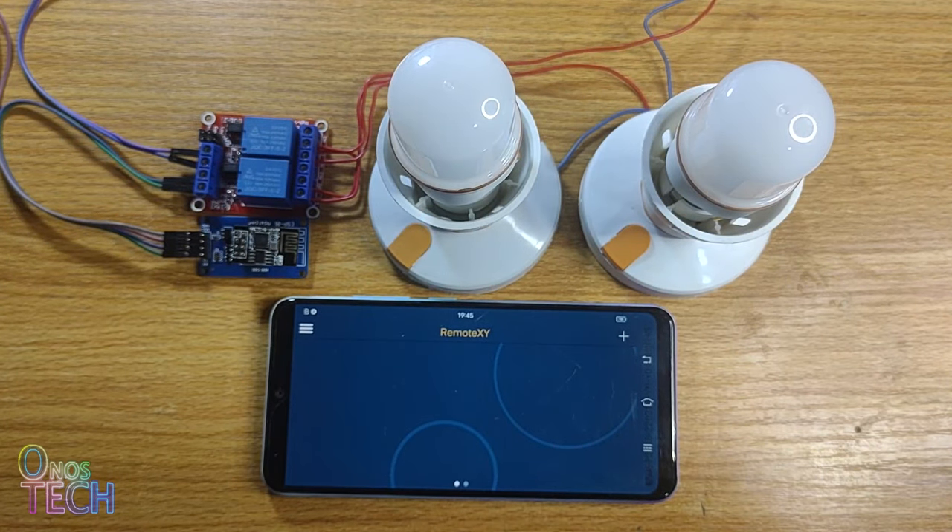Notice that both relays click and the lamps blink once when the board is powered up. This is caused by the ESP01 during booting. If you don't mind that, we can go ahead and connect to the RemoteXY app.